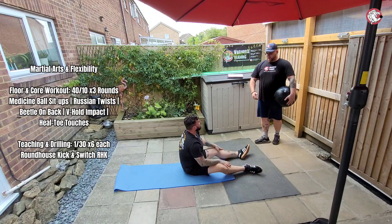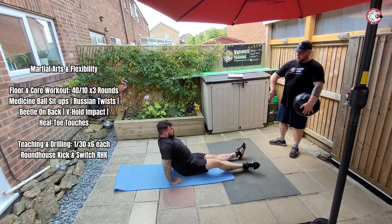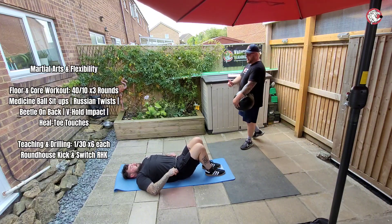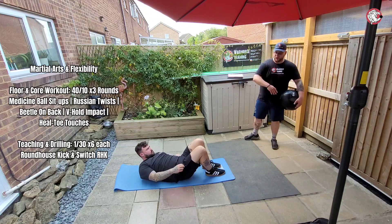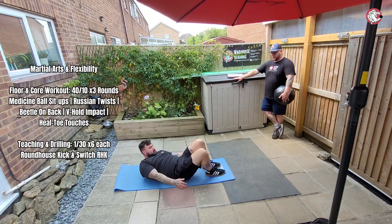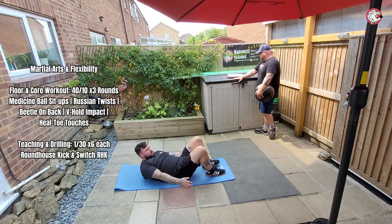Then heel or toe touches - so in that kind of laid-down position, legs at a right angle, you put your heels as close to your foot. That's it. You just want to make sure your shoulder blades are off the ground. You're going to bend either side and just touch one heel or toe and then touch the other side. That's it. Give me 10 - either heels or toes. Absolutely perfect.